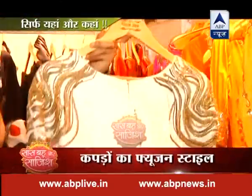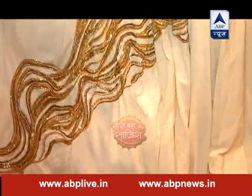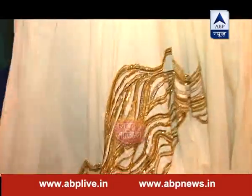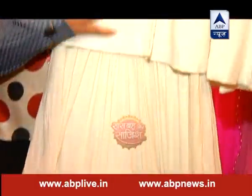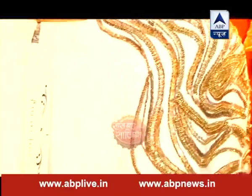यह बता रही हैं designer Palvi Bikaner। खादी और सूती खादी है जिसको हमने एक बहुत glamorous look दिया है। It's a long dress और cape के साथ पहना जाता है जो आप बहुत तरीकों से अलग-अलग जगह पहन सकते हैं। यह शादी में भी आ सकता है, western dresses और party cocktails में भी।